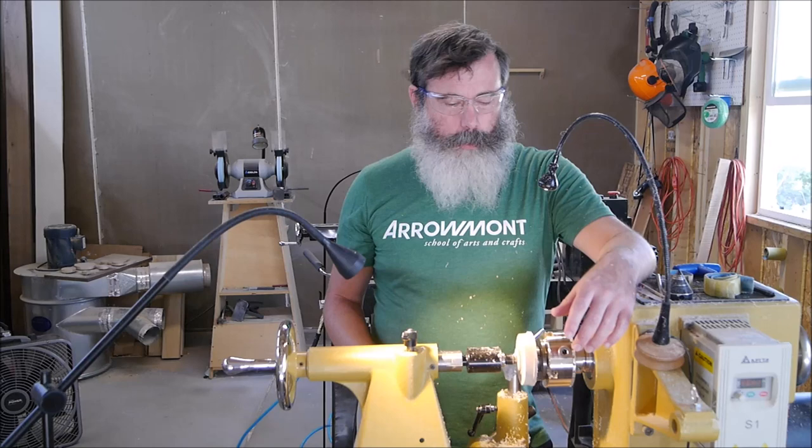Hey everyone, so what you just saw there was my process for making a tenon like you'd make on the bottom of a bowl. What I'm working on today are these elements for my Ripples series of wall hanging sculptures, but the concept for making tenons is the same. Since these are small and pretty quick to cut, I thought I'd make a video for any beginning woodturners having questions about how to make a good strong tenon that will hold the bowl firmly in the chuck. So let's go over to the workbench and talk about chucks and setting the correct diameter.